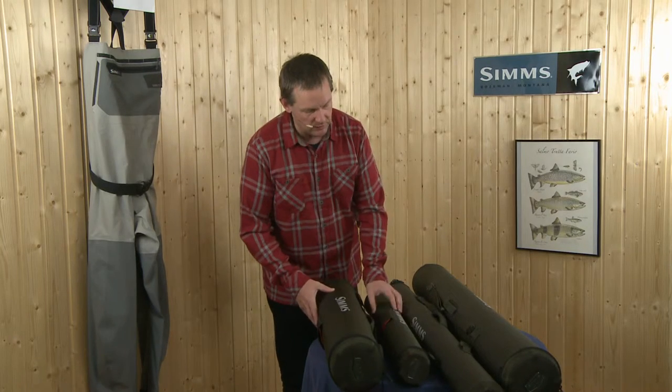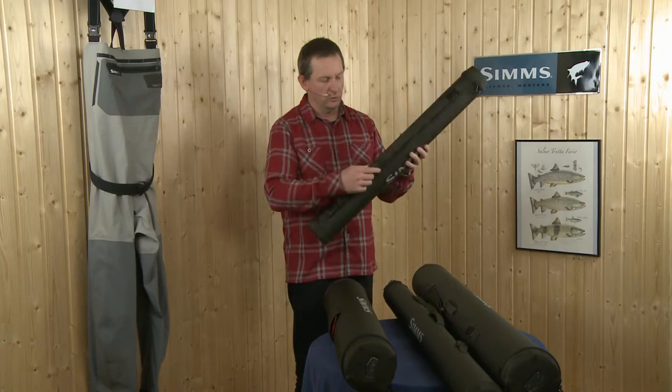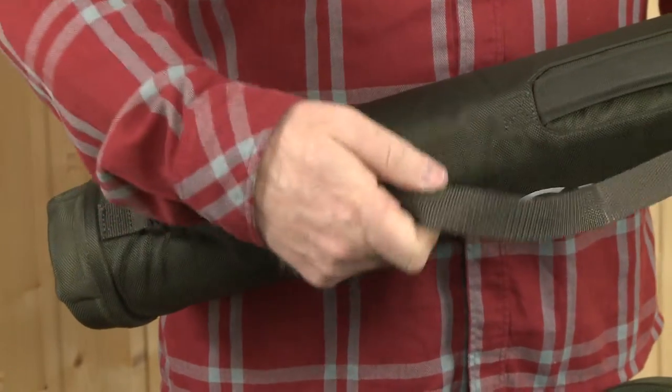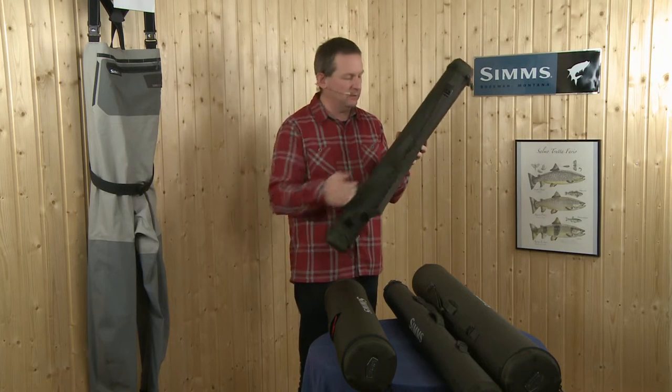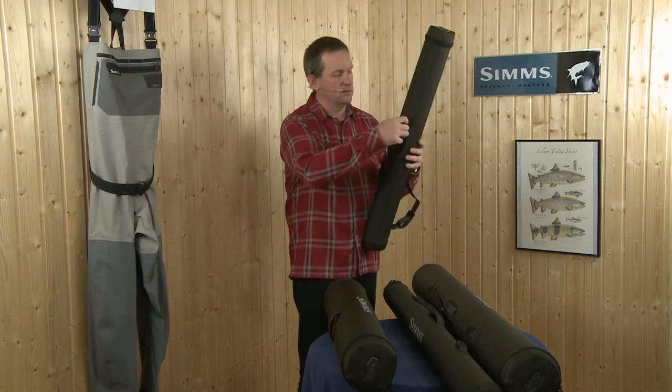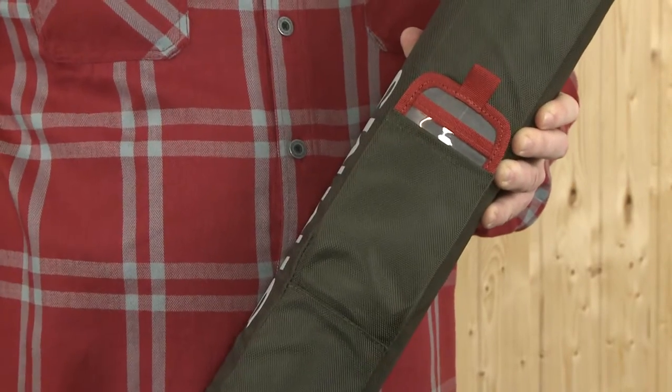Basically the system is all the same. There is a shoulder strap that is adjustable to carry them around, a nice gentle handle, and an address tag in case you want to take it on an airplane.